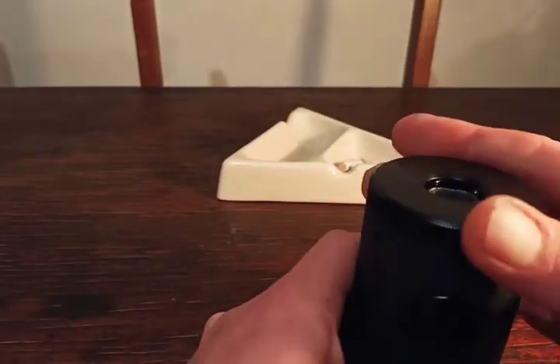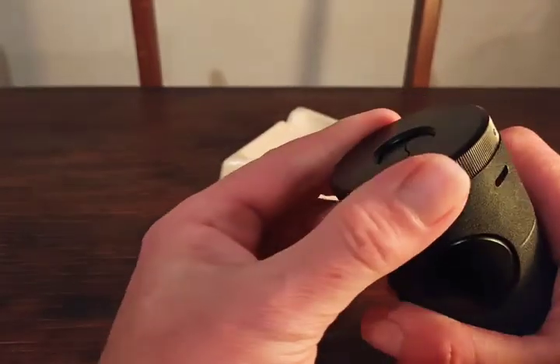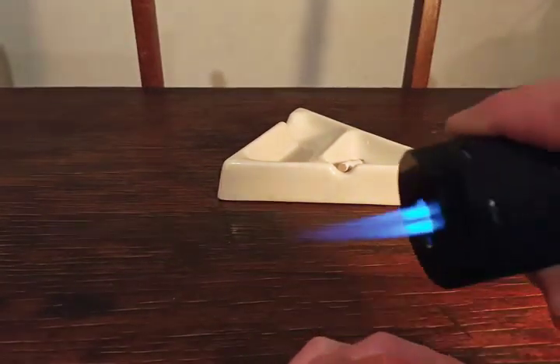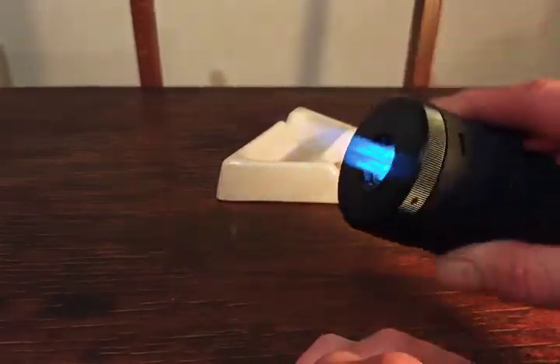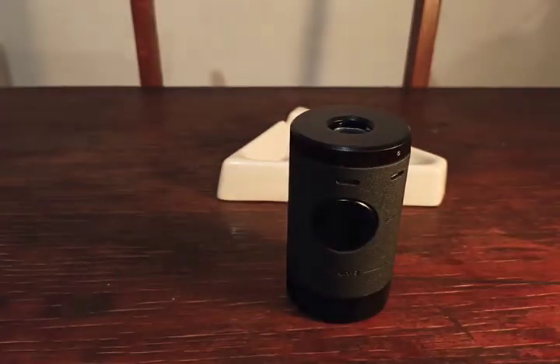If you're interested, it's really cool — a fun thing to play with. Works for cigarettes as well, like anything you want to light with a flame like that.